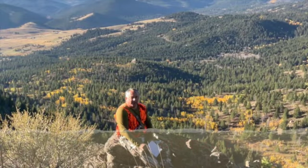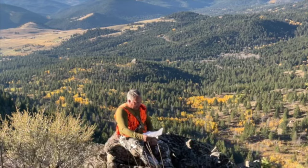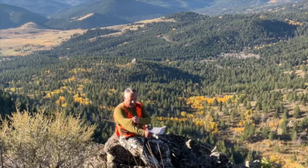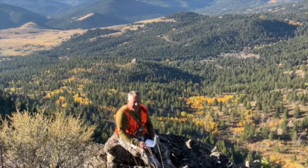I was asked to test a couple of pieces of gear — one is the Ibex Woolies Tech Long Sleeve Crew and the other is the Swift Kick Pursuit Hike socks.